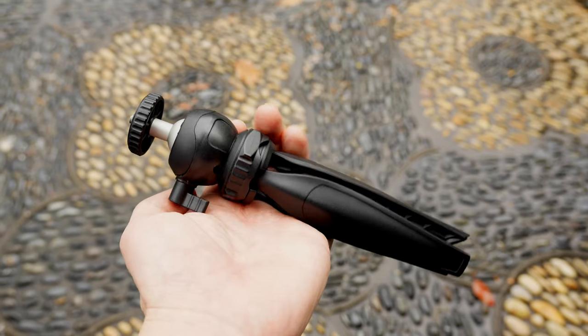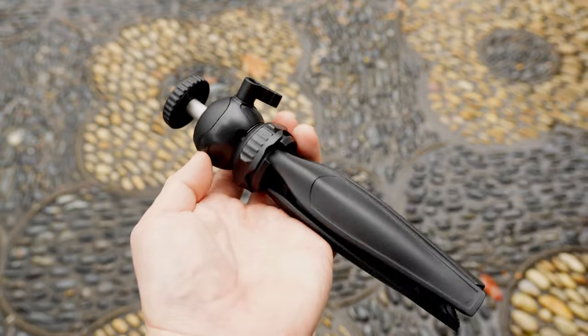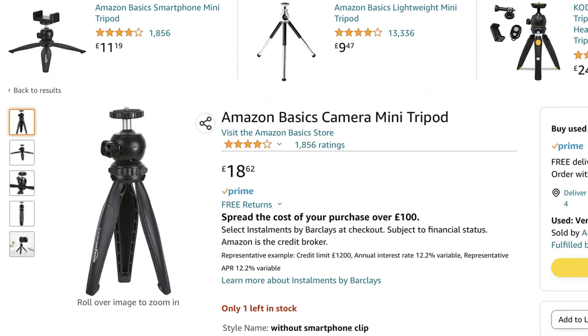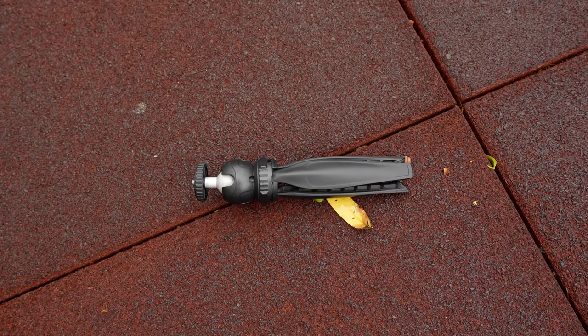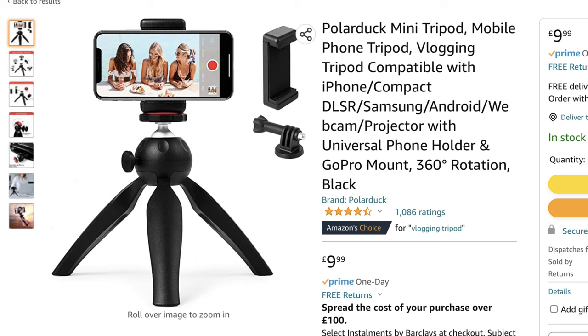It is convenient and small to take it anywhere with you. It is very cheap and affordable and you can buy a whole bunch of these. The tripod is fairly durable as it is made of pretty strong plastic. You can even mount a phone with a clamp, although I did not bring my clamp with me on my travels on this occasion.